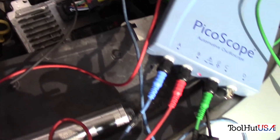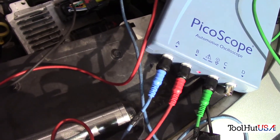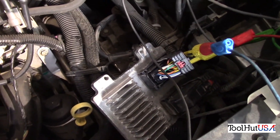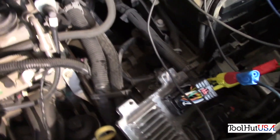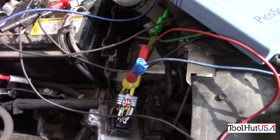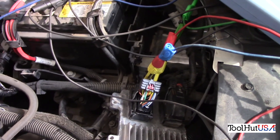So we've got one, two, and three channels. Channel one is the crank sensor. Channel two, the orange wire, is the intake sensor. And channel three is gonna be the exhaust sensor.